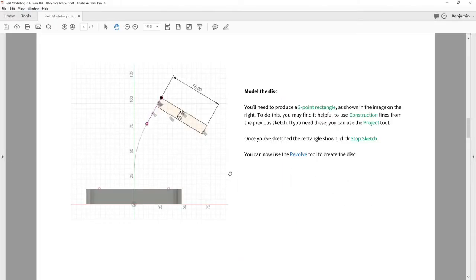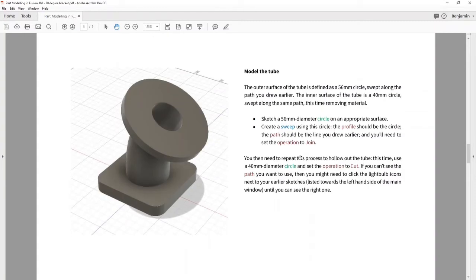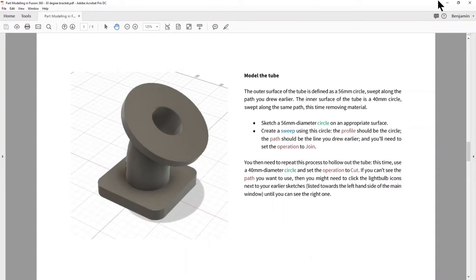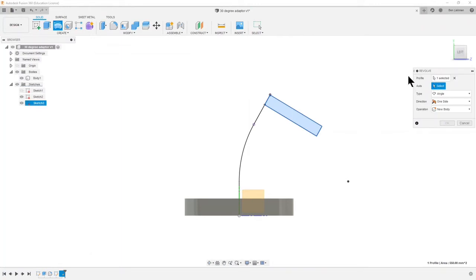Next let's bring up the next page of the model. It says we can use the Revolve tool to create the disk, and then we'll model the whole tube. The Revolve tool is under the solid modeling options. When you choose these kinds of tools a dialog box pops up and you have to choose various options. The profile is the shape I want to revolve — that's already been selected. The axis is where it revolves about, and it revolves around this axis here.